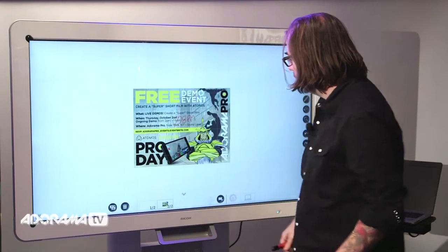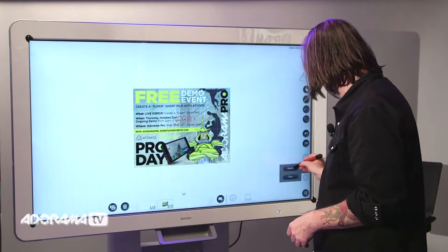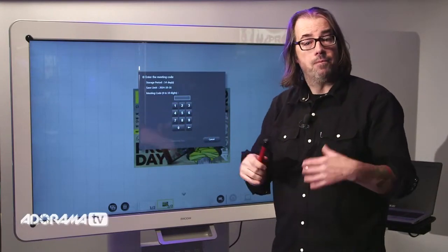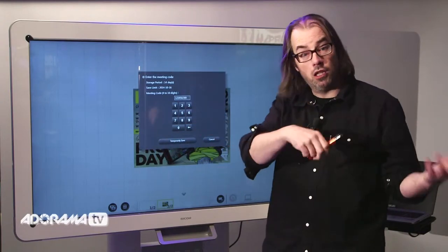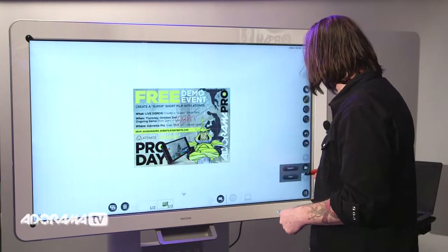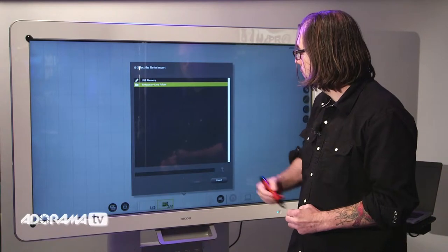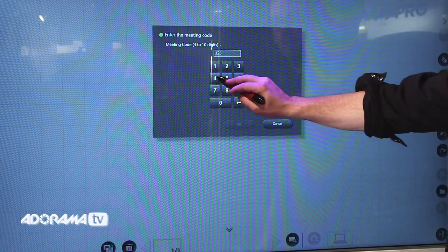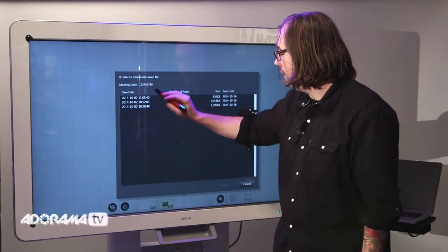Then I can come back down. If I'm interacting and they can see it from the other side, they can see what I'm doing right away. If I want to send them the file, I can save it either back to my USB memory stick, or I can save it temporarily on the whiteboard. If I do that, it requires a passcode. This keeps it very secure for business applications — if you take a break and leave the room, you can lock down your files and save them temporarily to the board. Anyone wanting to access this hits import, and when you select the temporary save folder, it requires the passcode before it even shows you any of the files.